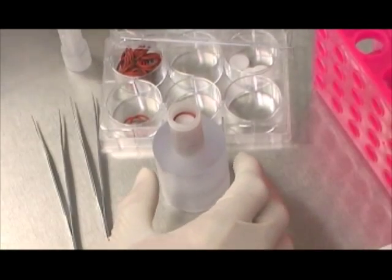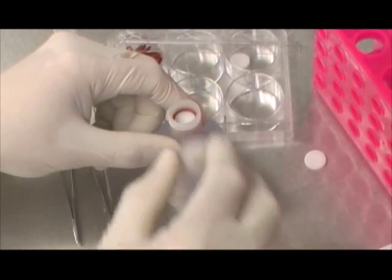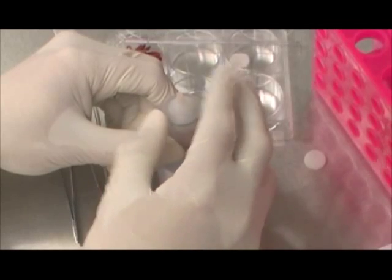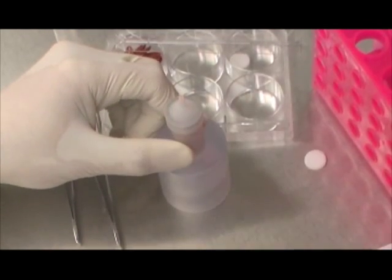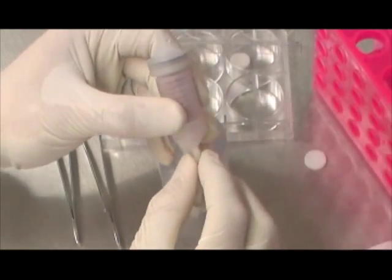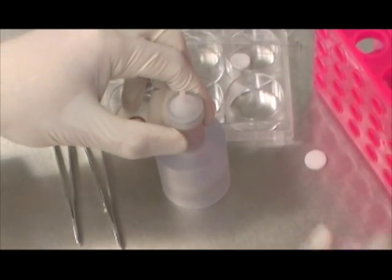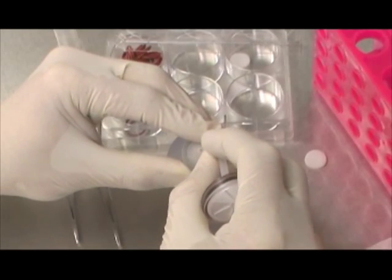Repeat the same loading sequence until stacking a total of 10 scaffolds, dispensing each scaffold with the required cell suspension volume. Once the whole bioreactor chamber is loaded, close it with the bioreactor chamber cap. The bioreactor chamber must then be prepared for static incubation. Place a piece of silicon tubing with a ball bearing to seal the bottom of the bioreactor chamber, then place a piece of tubing with a syringe filter on top to maintain aseptic conditions and prevent contamination during transit.